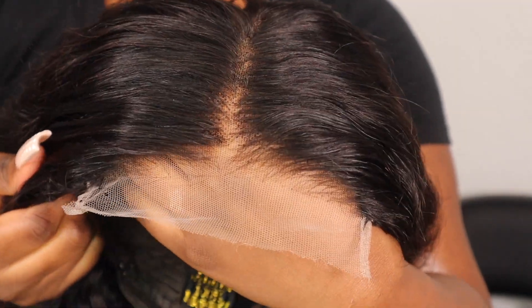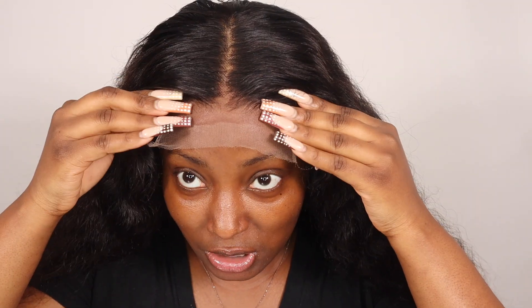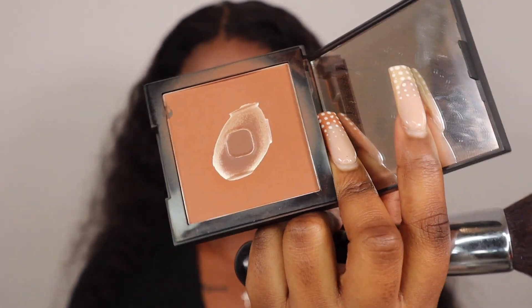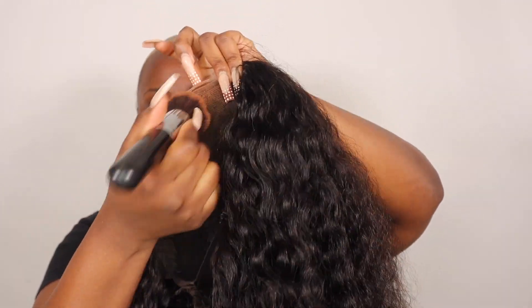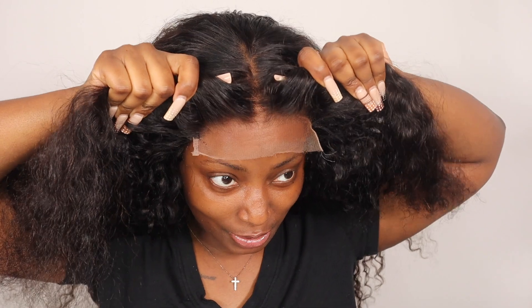Now all we need to do is just install the wig. This is the HD closure wig from Asteria Hair, and as you guys can see, this lace is really good — it's doing what it's supposed to do as an HD lace. It literally just melts into the skin. I need to match the lace to my skin tone, so I'm just going to apply some of my face powder to help with the lace blending into my skin better.